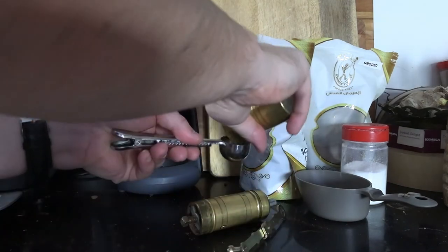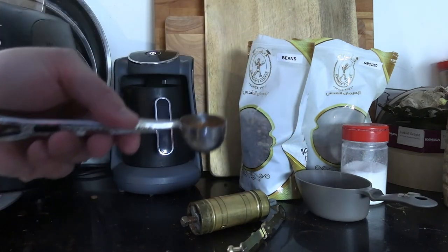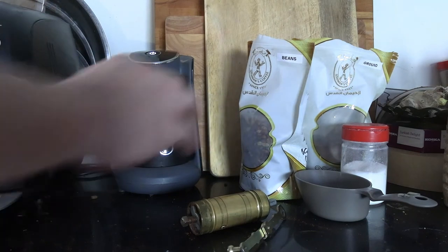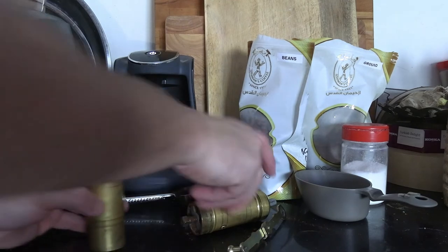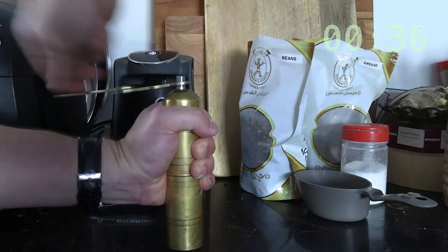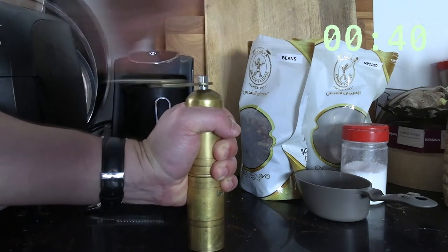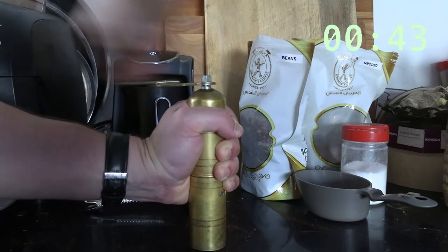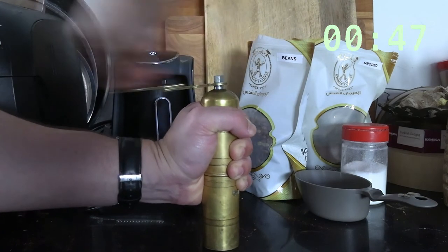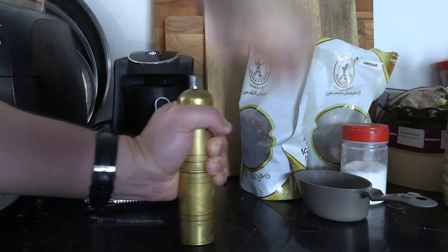We're about 36 seconds into the grind. Let me show you how much I have at this point — we're probably at the halfway point, about half a tablespoon. I'm going to grind a bit more. The answer to how you know how long it takes is that you just develop muscle memory. The conclusion of this video — spoiler alert — is that it's going to take about a minute to get a tablespoon. We're at 45 seconds now and continuing.